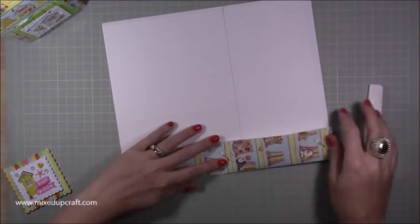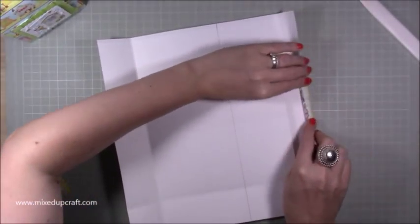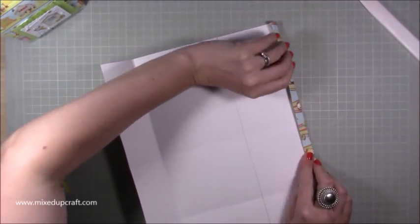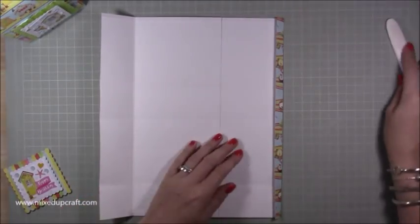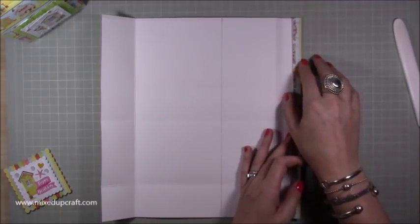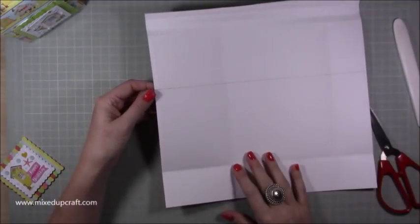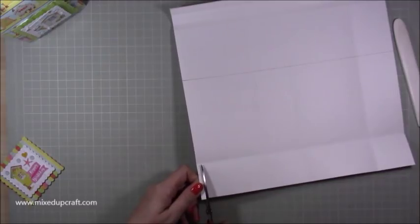Now burnish all of your score lines carefully. When you get to this end, fold them all in — they're going to go over each other. You have to kind of squash them in at the end, but just do them all and burnish. Undo it again because we need to do some cutting, but that's how it's going to end up. With your quarter-inch tab on the left and those half-inch score lines along the top, you want to cut up to the first score line, which is your base score line, then cut that out.